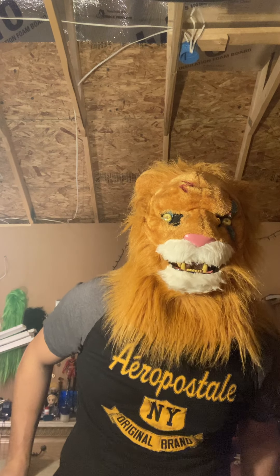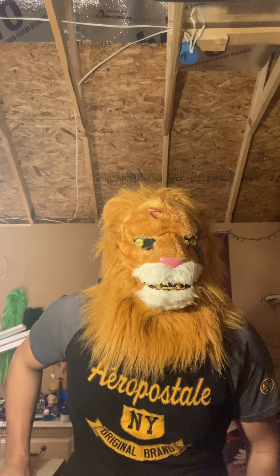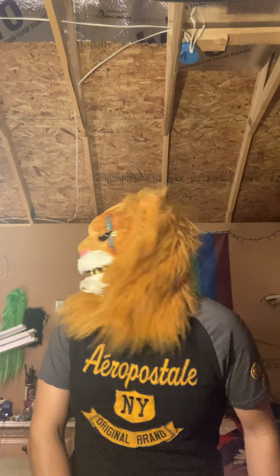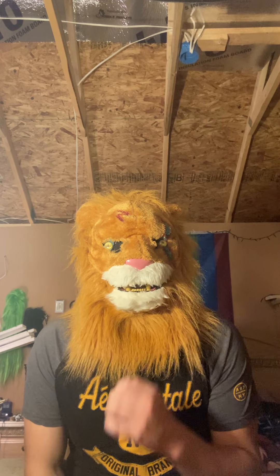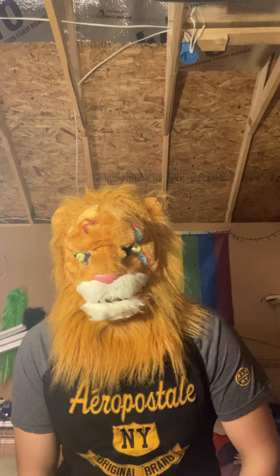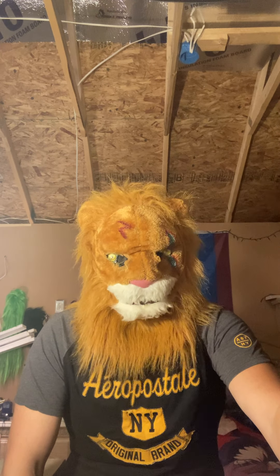Before Season 2 ever got released, on a personal level, Beastars Season 1 wasn't that really much exciting for me, but it was awesome. Season 2 was amazing — I love Season 2. I definitely recommend watching Beastars. It's on Netflix so far, but I don't know if there are any other places it's on at the moment.